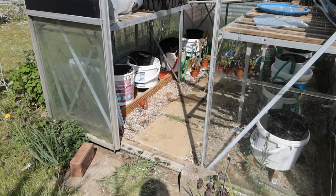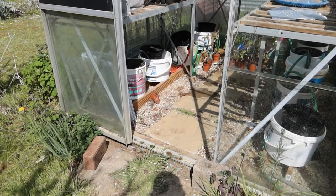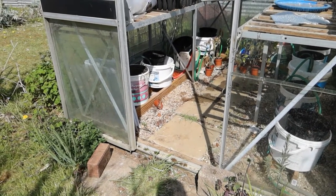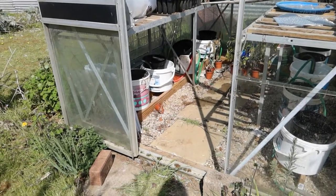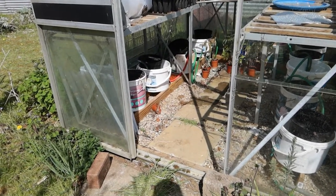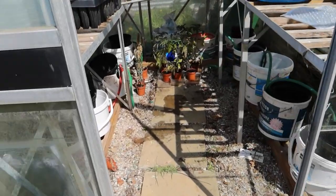You might have noticed that at the bottom of my greenhouse I have a few buckets with pipes connecting them, and this is my automatic watering system for my tomatoes. I'll just show you around and show you how it all works.